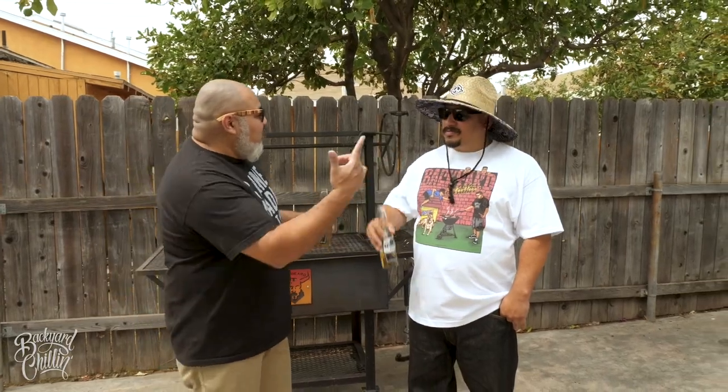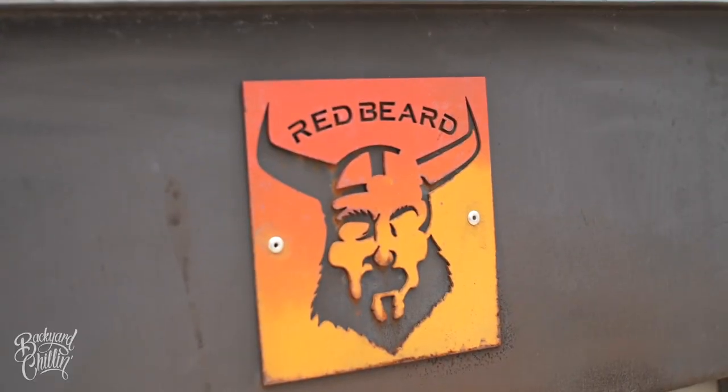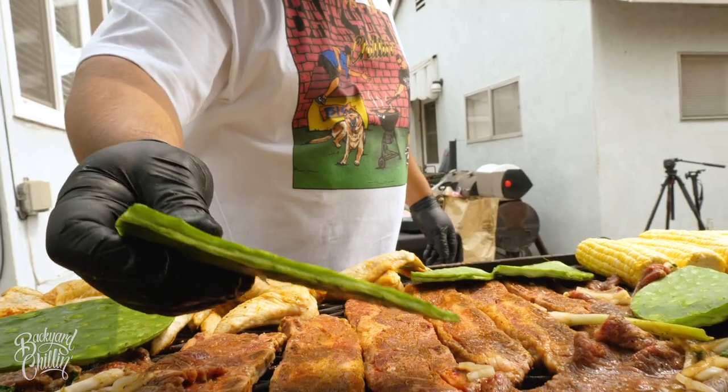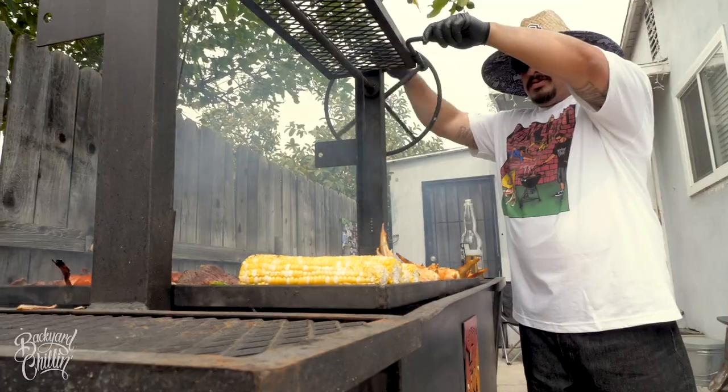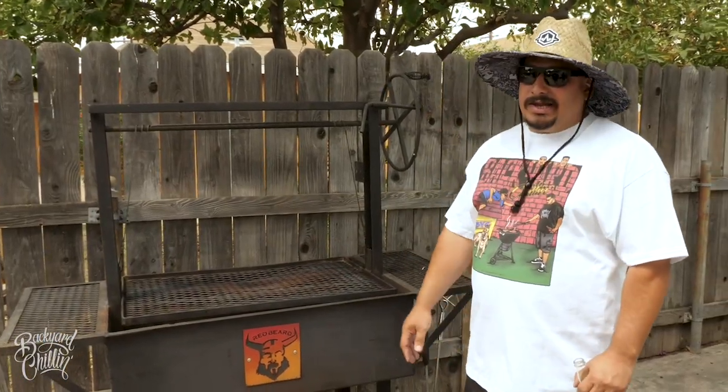Hey, what's up everybody, we're here today with Ivan 323. Ivan, what is this? This is a Santa Maria grill from Red Beard Smokers. It gives you all the cooking area you need — you can raise it, you can lower it, you can cook with any type of wood you'd like.